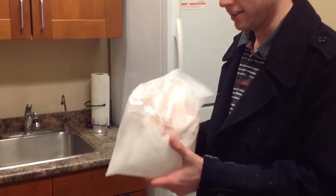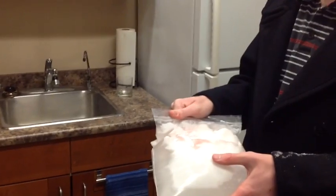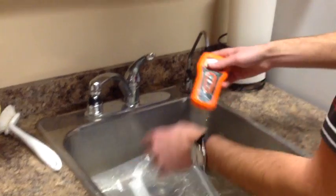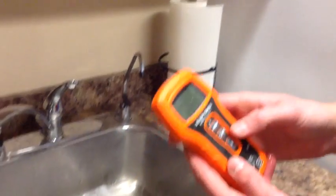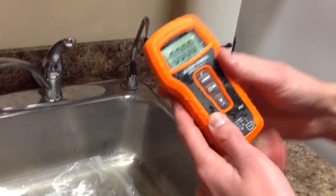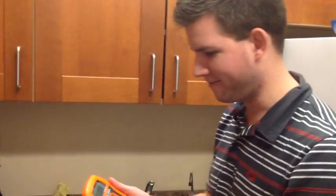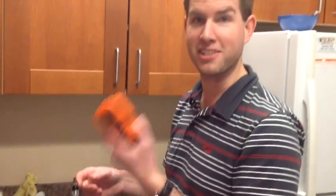We'll just leave it in the sink and let it thaw. We'll come back a little bit later today and see how it goes. We're back — it's had a couple hours of thaw in the sink. Have a look. There it is. It survived minus 31 degrees Fahrenheit overnight, frozen solid in a block of ice, and it still functions.